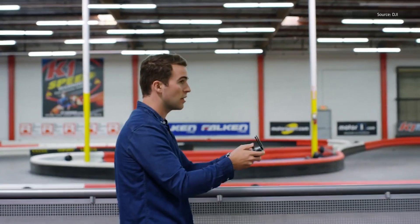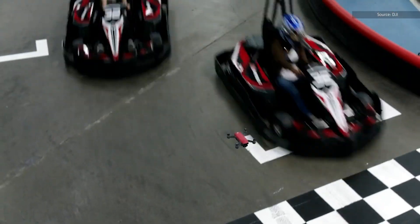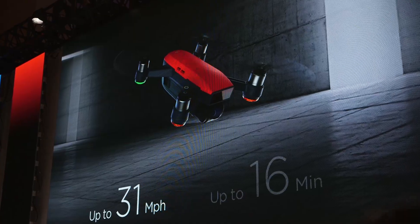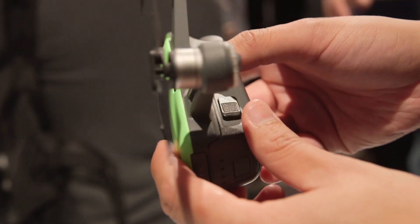In terms of flight performance, the Spark can go up to 31 miles per hour, but that's only if you're using the remote controller in sports mode. There's a 60-minute flight time total according to DJI, which is more than your average drone.